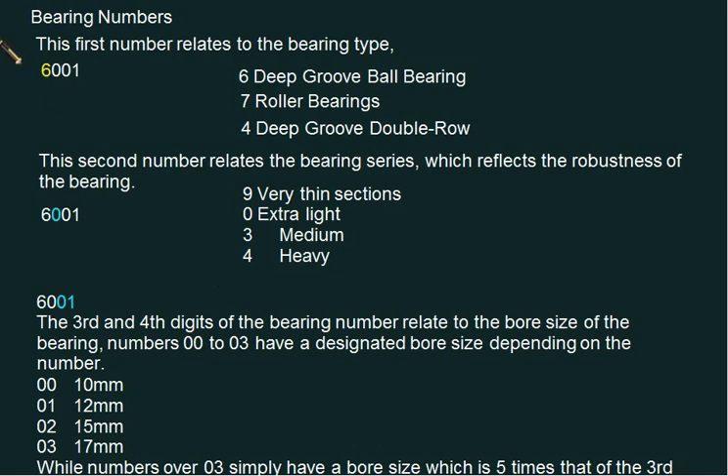The antifriction bearing — first of all, we're going to learn how the numbering of the bearing is done, how you have to select the different numbers. Basically, the number is given in the form of four digits. The first number relates to the bearing type, the second number relates to the bearing series, and the third and fourth represent the size of the bore.